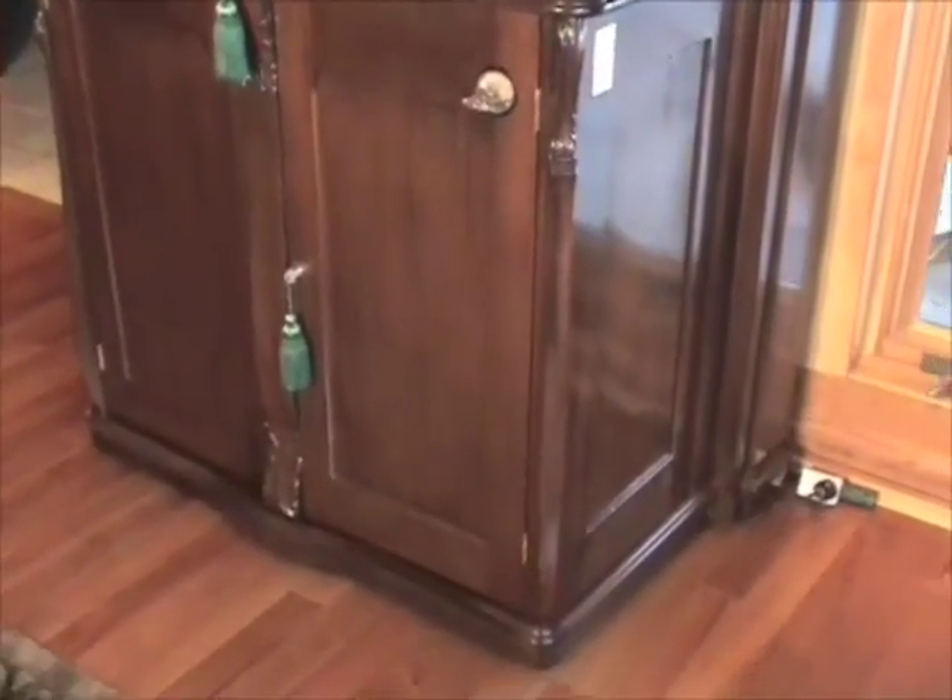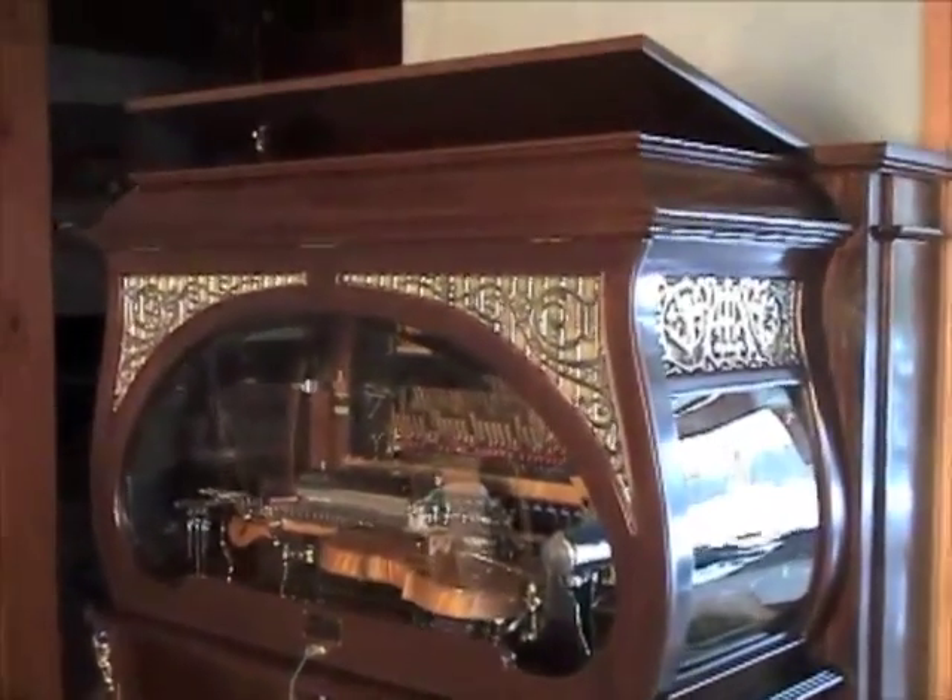The case is beautifully restored, in perfect condition, museum quality.